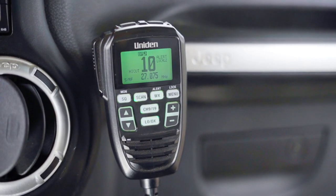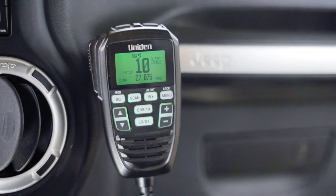Hey guys, I'm James and welcome to another episode of Rubicon Unlimited. Today we're going to take a look at the Uniden CMX 760 and my CB radio setup. I finally got one installed and I'm pretty excited about it, so let's go over it.